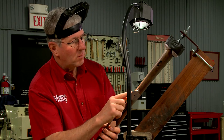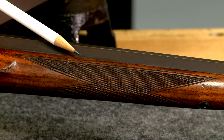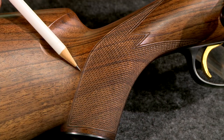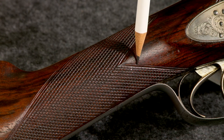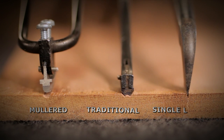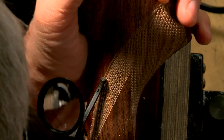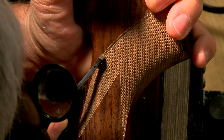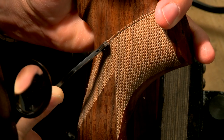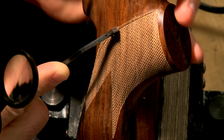After all the diamonds are pointed, the last step is cutting a border. Borders can be as simple as an extra line around the pattern or have a traditional convex shape. They can also be concave, which is referred to as mullered. Each shape requires a different cutter. On this stock I'm cutting a traditional convex border. It provides an attractive addition to the checkering as well as cutting away any small nicks at the edge of the pattern. More than one pass is required to deepen the border, and the work is complete when all of the finish and nicks have been removed.